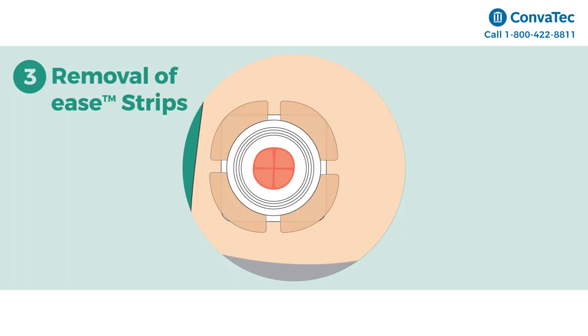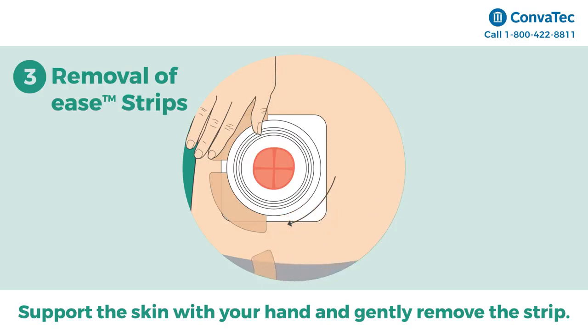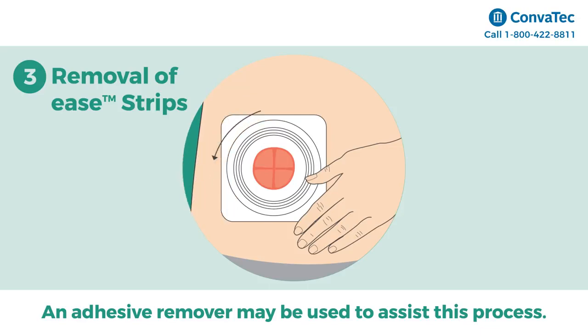Step 3: Removal of Ease Strips. Support the skin with your hand and gently remove the strip with your other hand by continuously peeling horizontally until fully removed from the skin. An adhesive remover may be used to assist in this process.